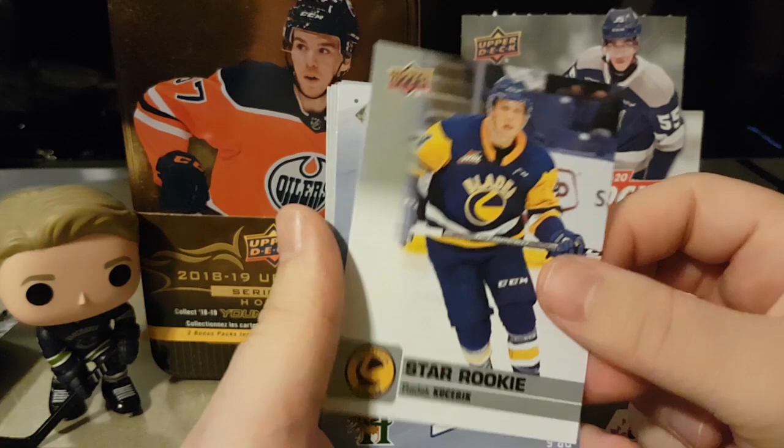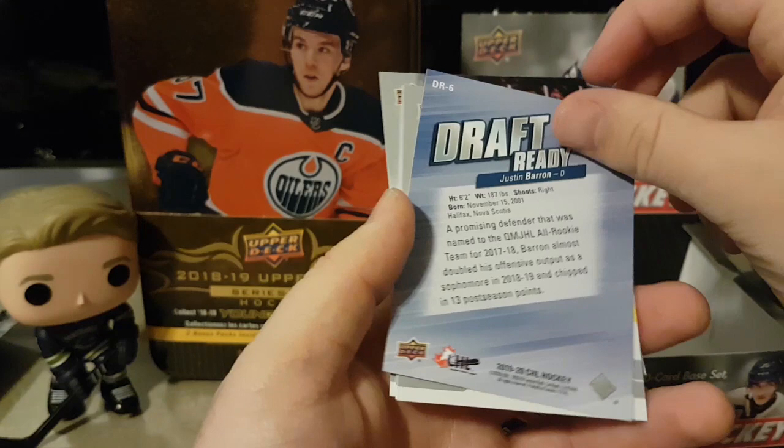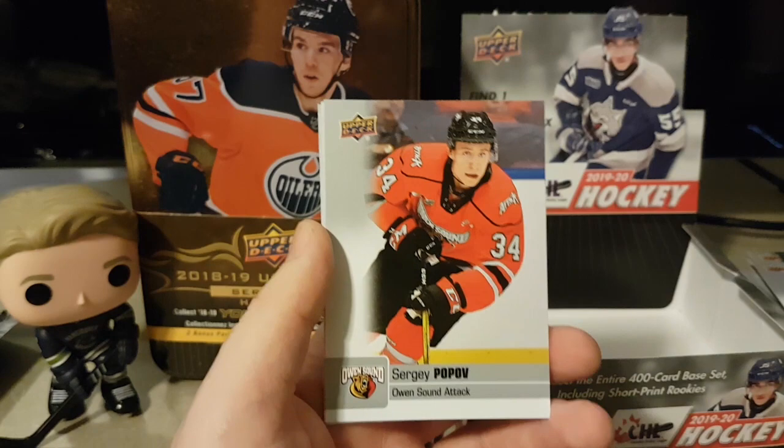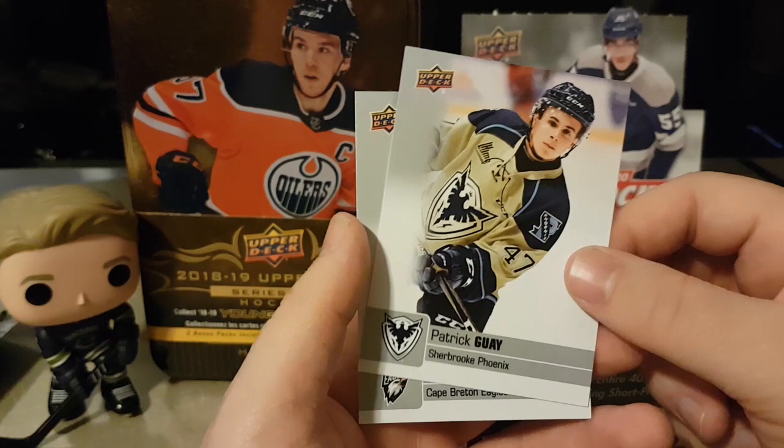Justin Barron — interesting the card's backward in the pack. Simon Quebec, Sergei Popov, Jan Yannick — he's draft eligible too, pretty good. Patrick Gwai. Igor Sokolov.